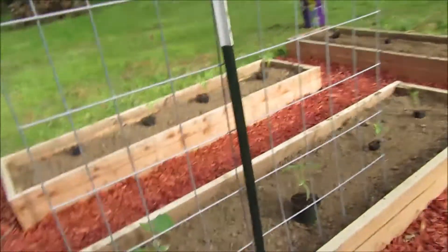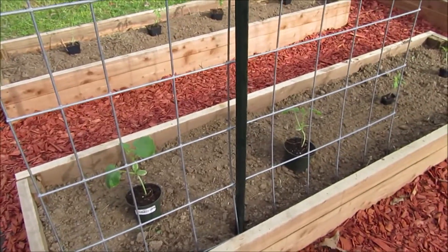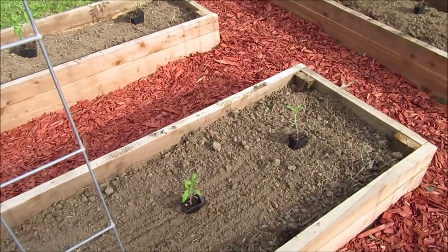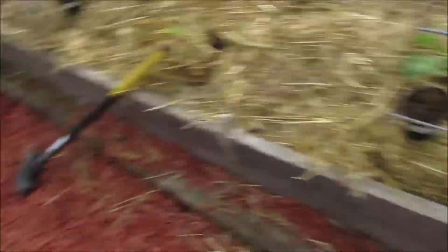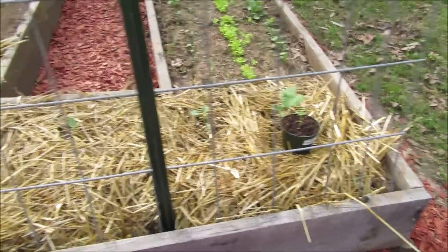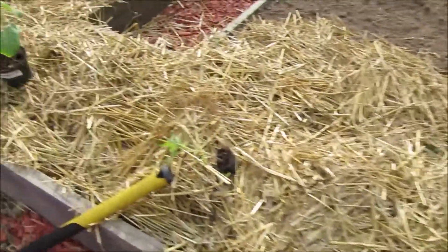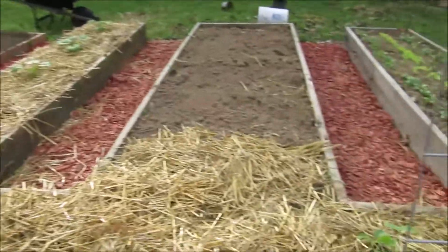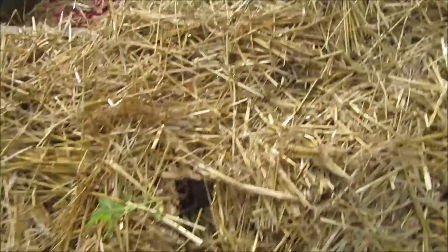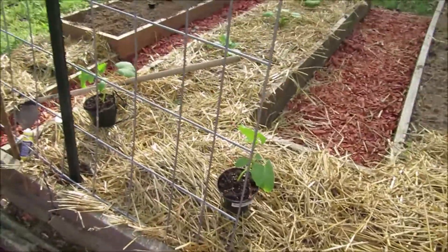We got two cattle panels on the new cedar bed. I have two Summer Dance cucumbers - they are supposed to be early producers. On the end of that bed I have two Mortgage Lifter tomatoes. Right here at the end of the radishes and the lettuce, I have Sweeter Yet cucumbers - these are right in front of the little broccoli plants in between the two grow arches or cattle panels. One Golden Sunberry tomato will go there in the old raised beds.